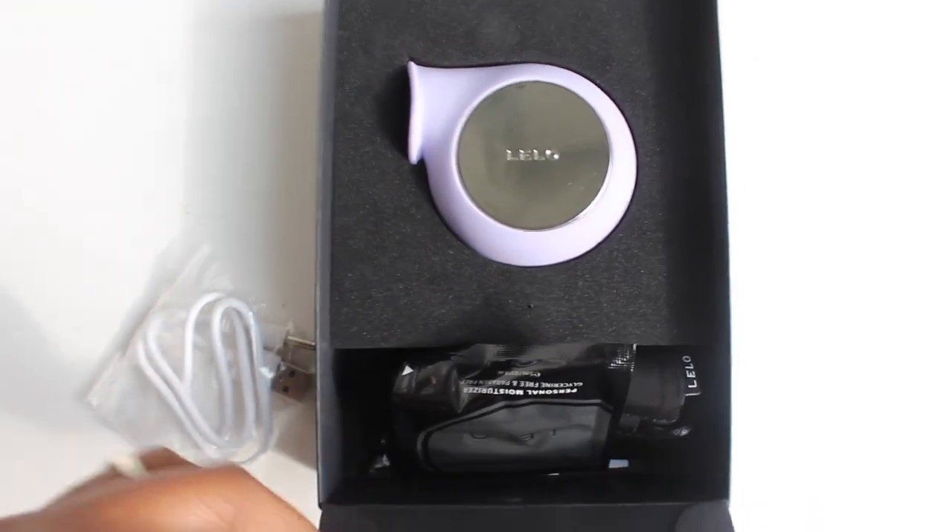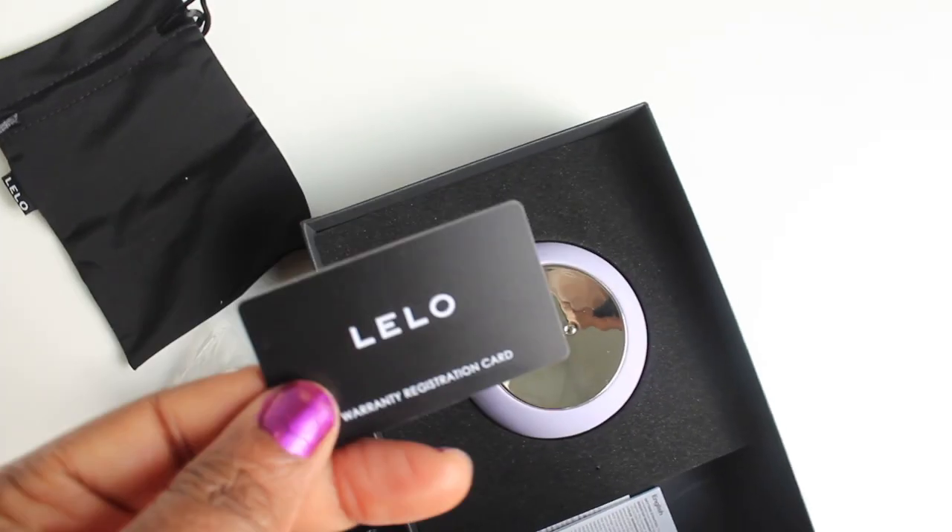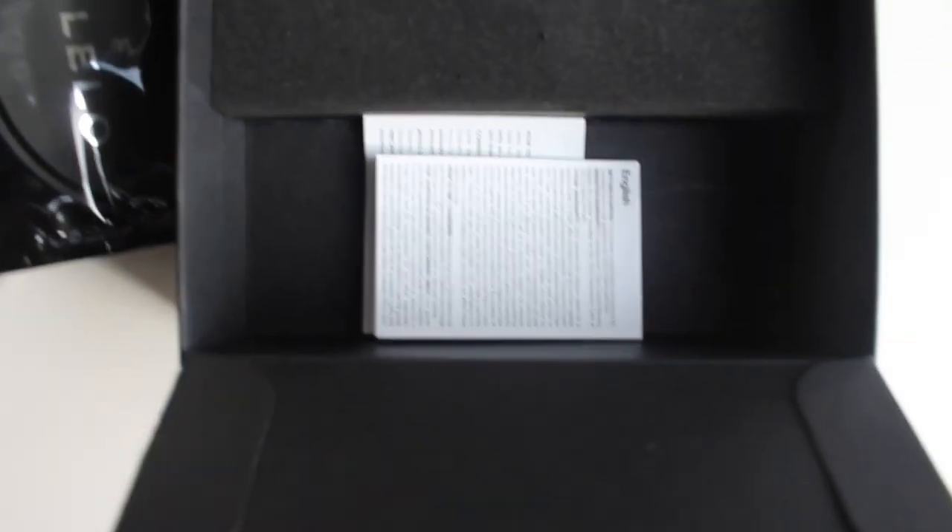Also in the box, when you flip this open, we've got the charger. We've got a pack of moisturizer — this is the Lilo Personal Moisturizer. We also have the Litsu Carry Bag. This is the warranty registration card. And we've got the manual. I'm going to put the product into the bag — nice and discreet. So you can pop this in your bag or store it in your drawer. It's a nice little addition to the product. Charging this device was really easy using the charger — you use this pointed bit into the bottom of your device.